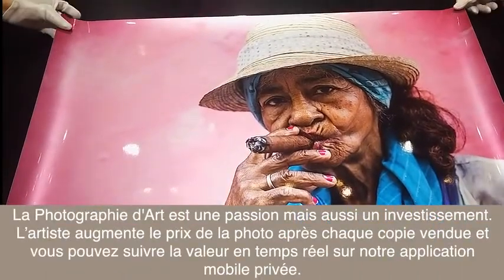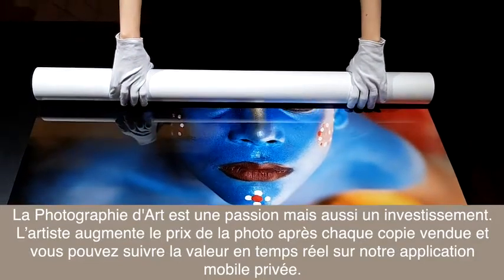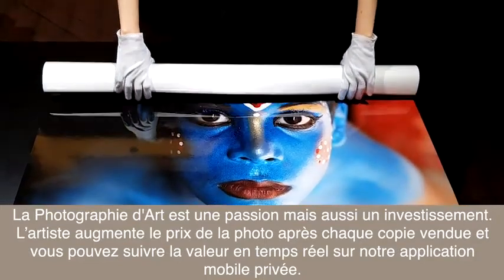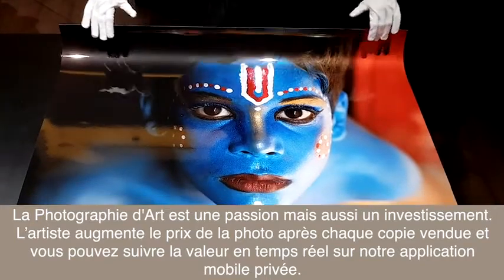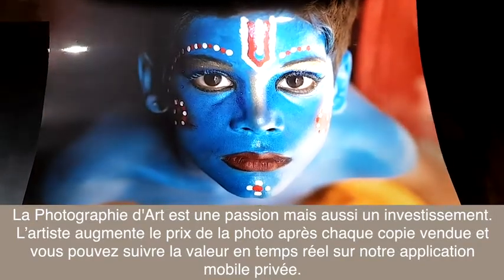Fine art photography is a passion but also an investment. Every time a copy is sold, the price of subsequent copies increases and can be tracked on our private collector's app.